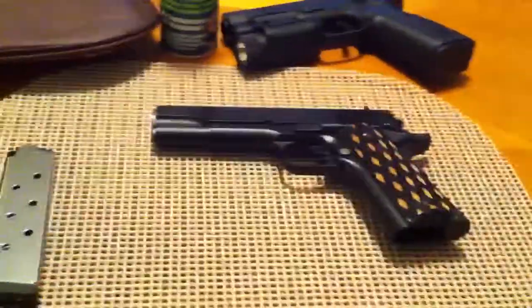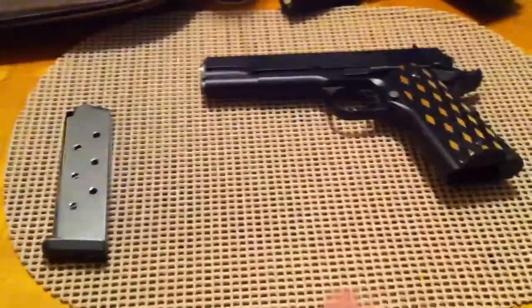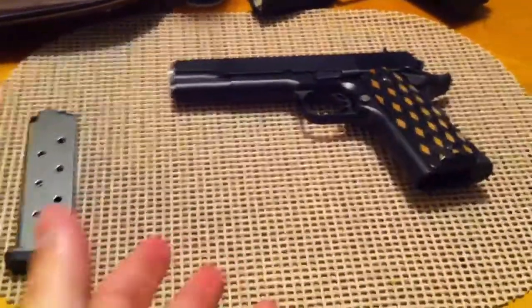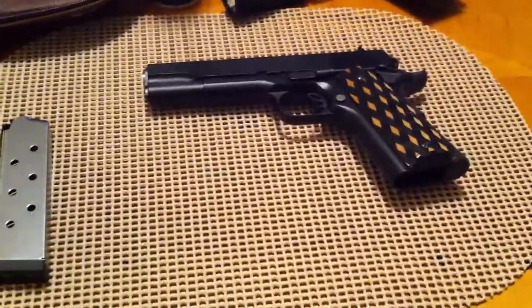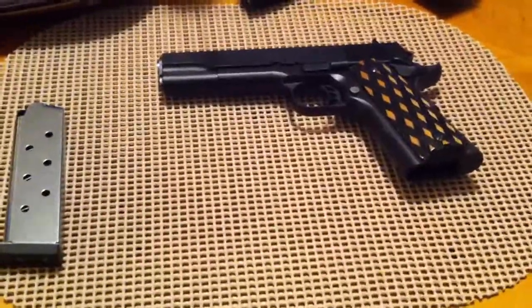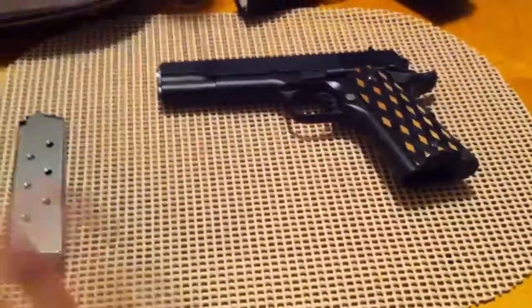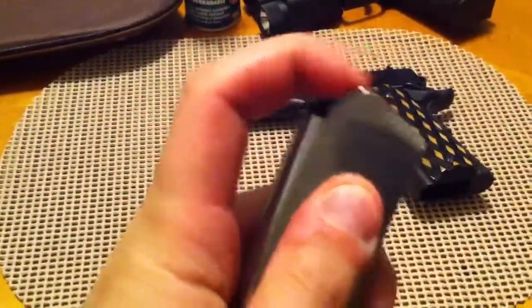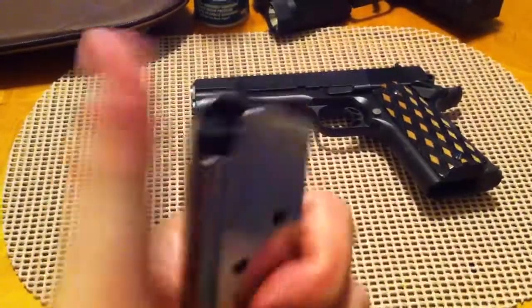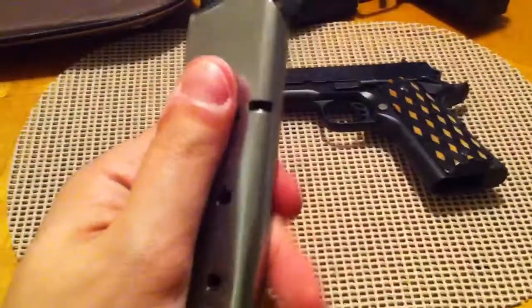Moving on to the magazine — Para gives you an 8-round magazine, which is nice because a lot of 1911s only give you a 7. But I don't like the Para mags because they've got cheap plastic followers, and I prefer metal followers. So I picked up a couple of Kimber Pro Tac mags. They've got the metal follower with the lip folded over for anti-tilt — real nice, real thick, real heavy duty.